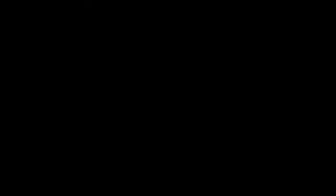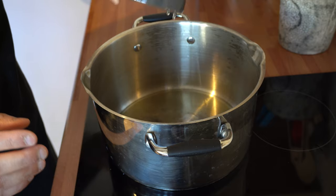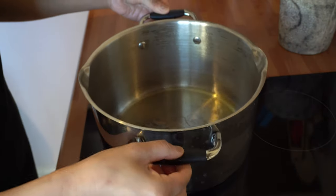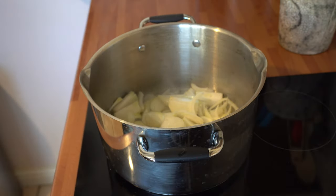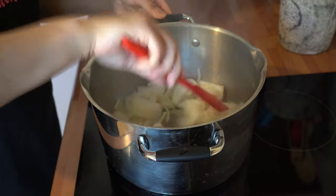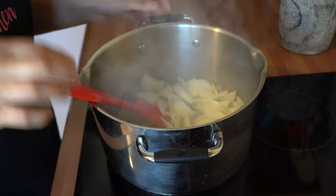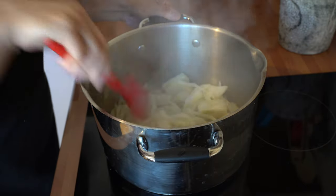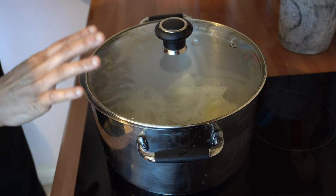So let's start cooking. Get the pot nice and hot, then straight in with the oil and then in with your onions. You want to fry these until they have a really nice golden brown colour, which is going to take approximately six to eight minutes. Put the lid on and leave them to cook, but keep stirring occasionally.